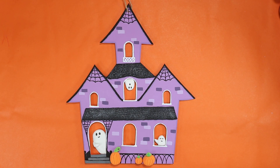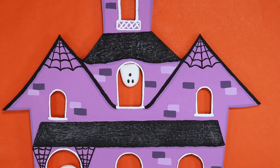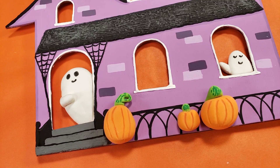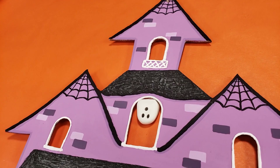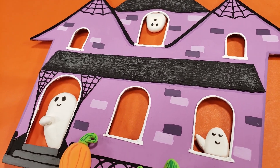I love this door hanger. It was so much fun to make and I love how it came out — it's so cute. What do you think? I'll be back next week with some more Halloween crafts, because you know I had to do more. Thanks so much for watching, and I'll see you next time.